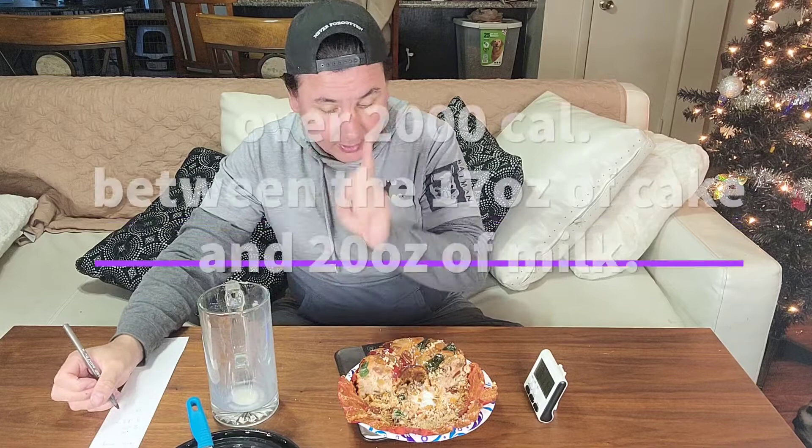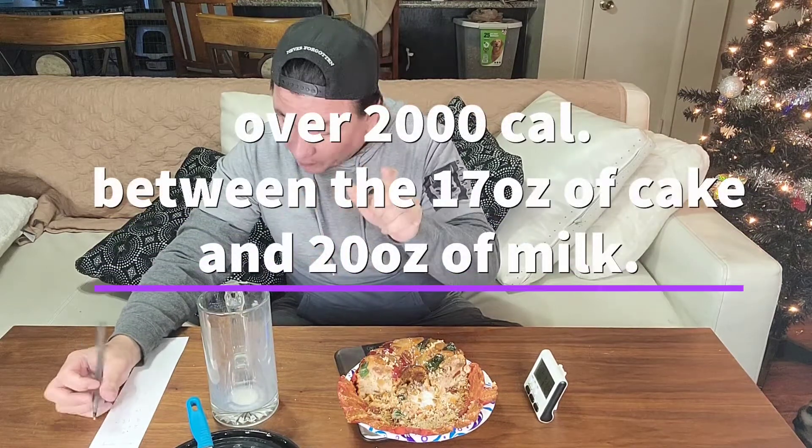I'm done. I can keep going, I just don't want to. We got 15 ounces — 0.7 minus 0.4 for the plate. We got 15.3 ounces. So I did just over a pound.